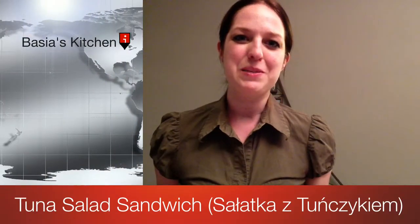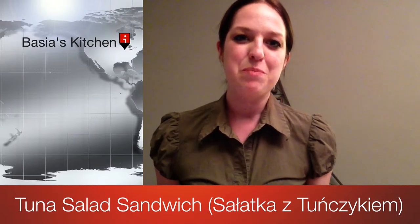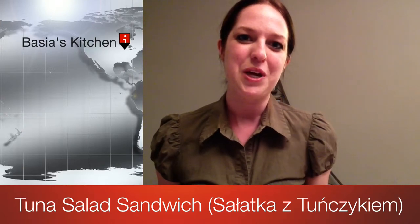Hi guys! Welcome back to Basha's Kitchen. Today I'd like to share with you my recipe for a tuna salad sandwich. In Polish you would say tuna salad as 'Sawatka z Tunczykiem.' It's kind of easy to remember because tuna is the chicken of the sea and 'Tunczykiem' kind of sounds like 'tuna chicken.' So let's get cooking!